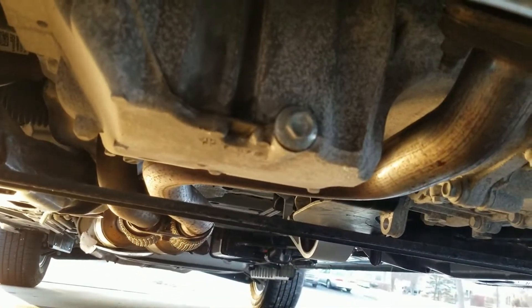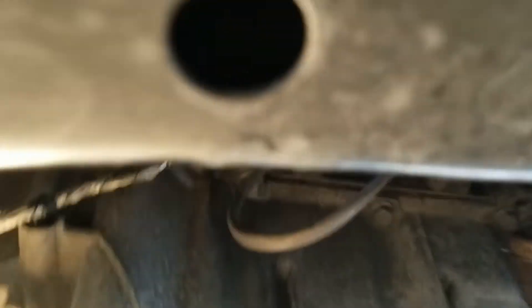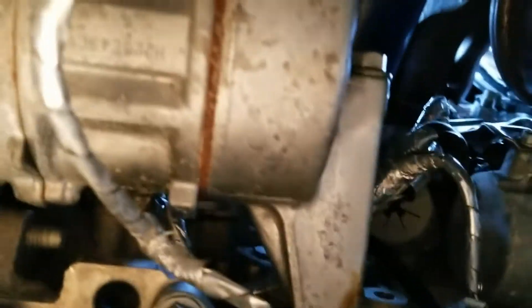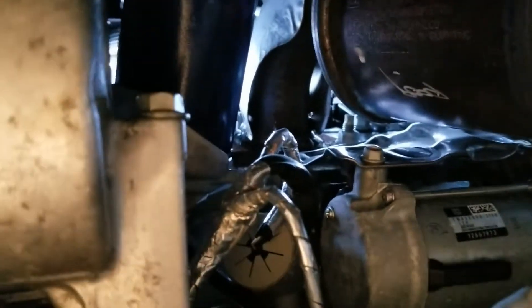Let's check for leaks. Okay, the drain bolt is still dry. How's it look on the filter? Nothing coming down — still dry, which is good. I think that's good enough.